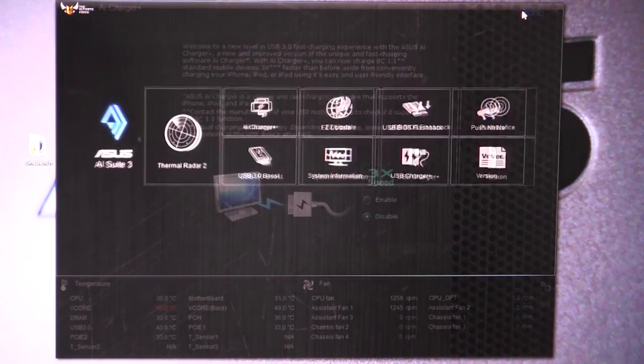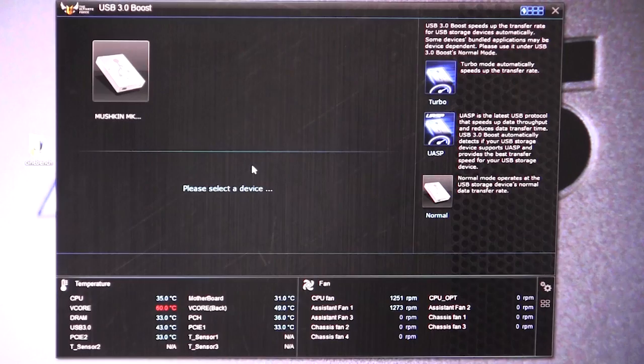We'll go into USB 3.0 Boost. What this allows you to do is boost the speed of your USB drives. We've gone over this in many different ASUS motherboards — it's actually quite a speed boost. There are two different modes: turbo and UASP. It all depends on the device and what it supports, but most devices at least support turbo mode, which gives you a little bit of speed, and UASP is even faster. It allows you to speed up your USB 3.0 devices, which is great especially for transfer speeds.